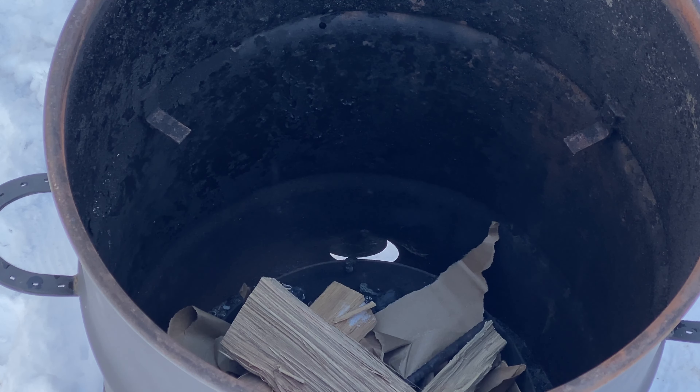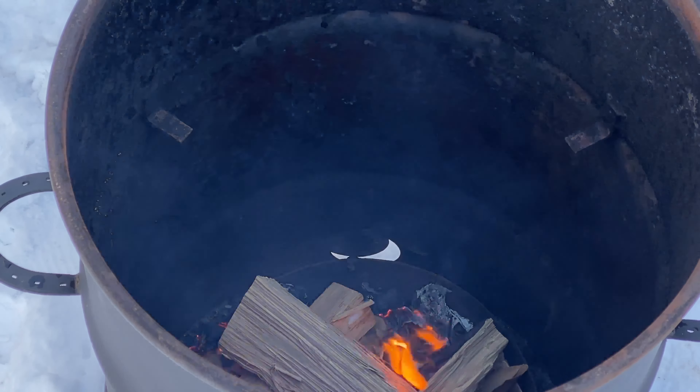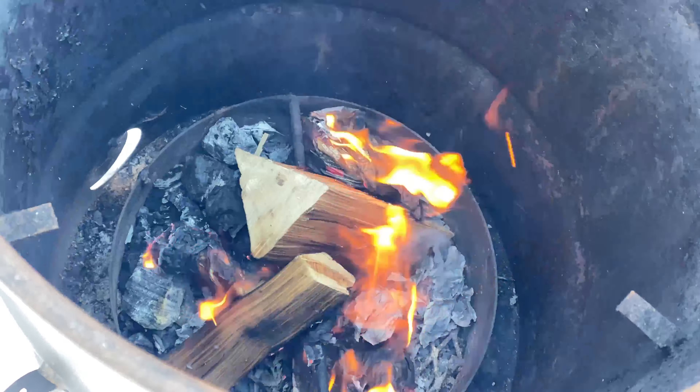First I crumbled up some newspaper — or in this case I used paper bags — and put them at the bottom of the smoker. Then I added the wood on top. I usually like to use hickory or apple wood when I'm smoking ribs. Then we're going to light the fire. I keep checking the fire to make sure that I don't need to add any more wood or paper, and make sure the fire hasn't gone out.